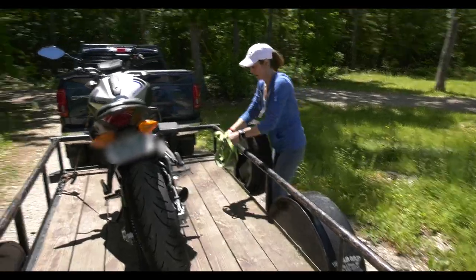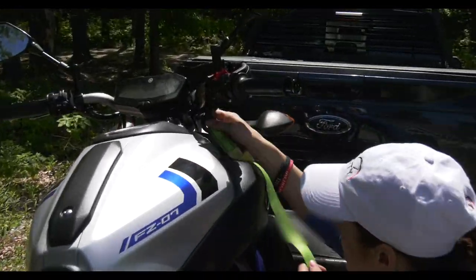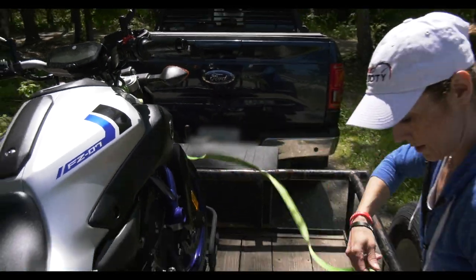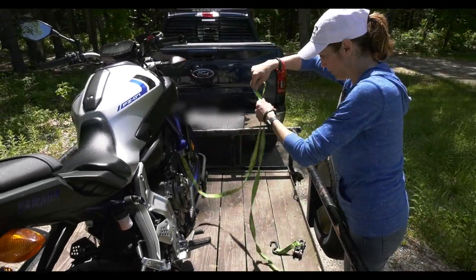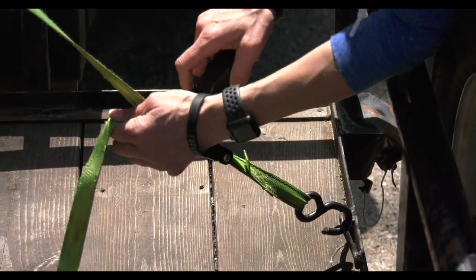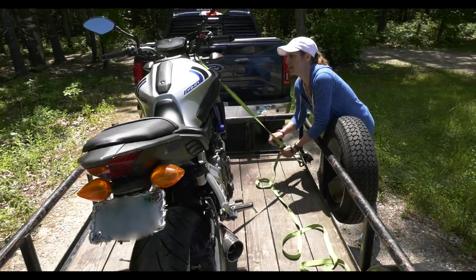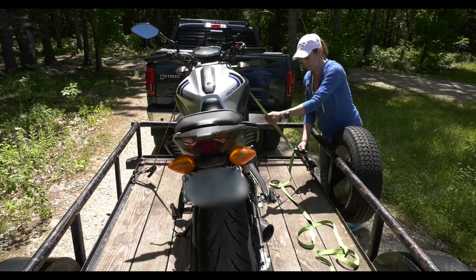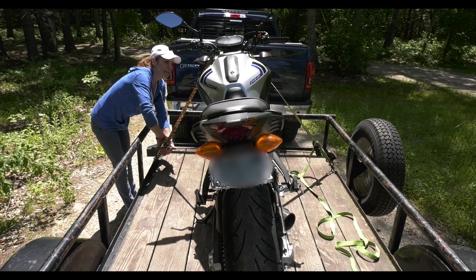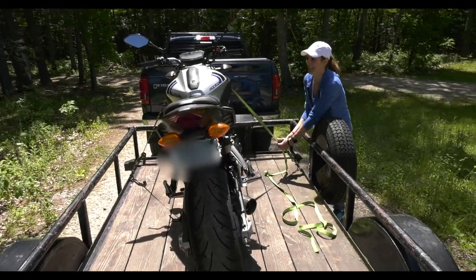Now I'm on the other side of the trailer. I hook around the handlebar in a good spot where it's not catching on anything. I've got some really long ratchet straps here — I could probably get shorter ones for this purpose, but you get the idea. I pull the strap taut and now I'm going to ratchet it. Watch the bike — see it coming over? The other strap is going to tighten up too, so I'm going to make it a little tighter.